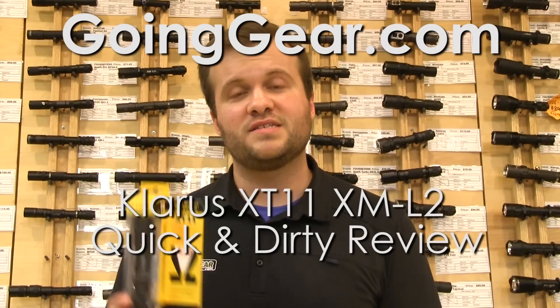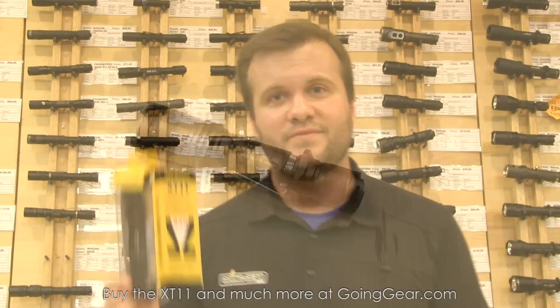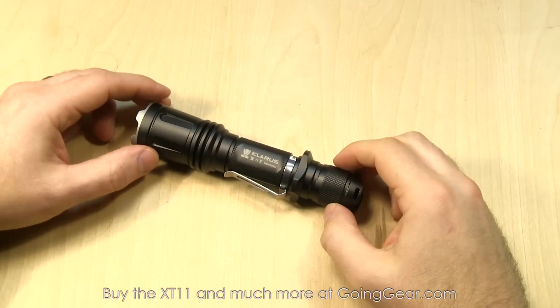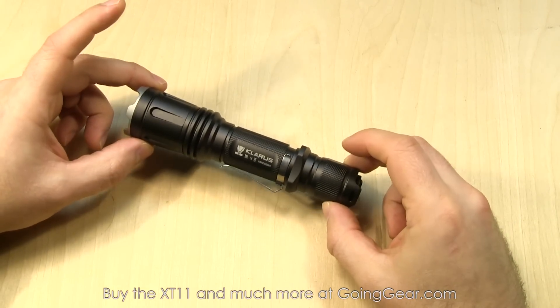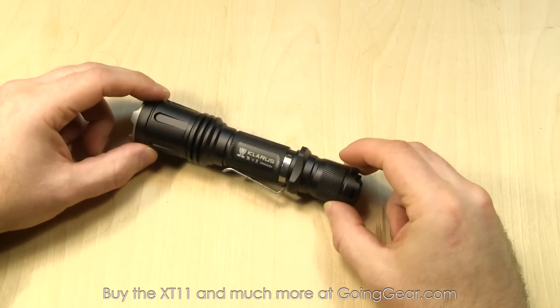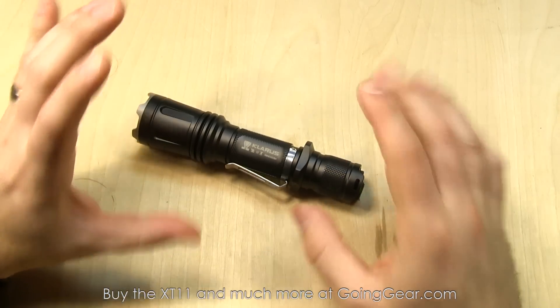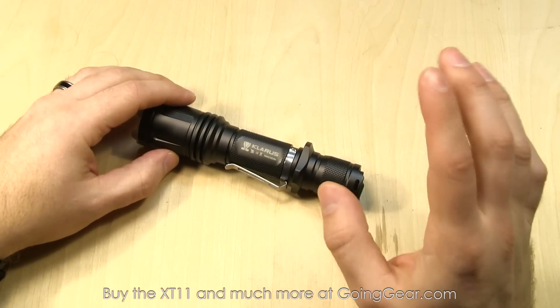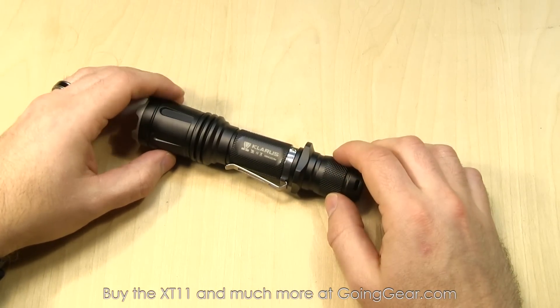Hey guys, it's Marshall from Going Gear, and this is the quick and dirty review of the new XML2 version of the Klarus XT11. So here is the new version of the Klarus XT11. It's the original XT11, one of the most popular lights we've ever had — got really great feedback on it concerning the interface and overall design from the tactical law enforcement guys. They really like it. This is the new version, and it makes some really nice improvements.